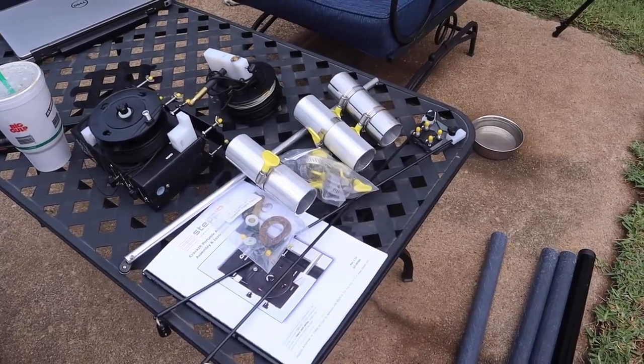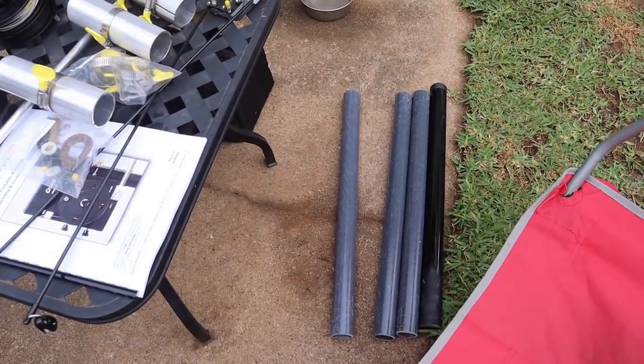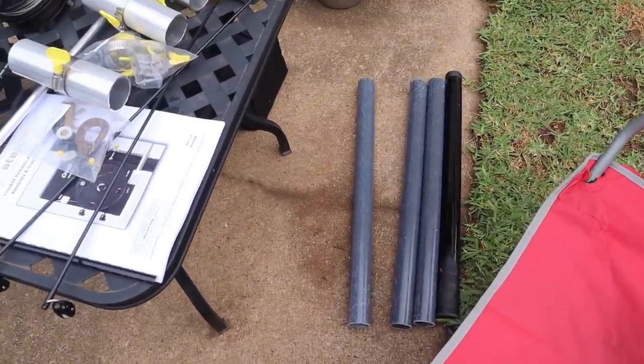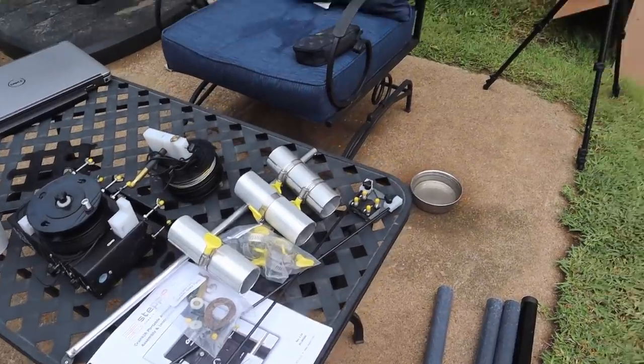That's everything in the bag, plus the three fiberglass pieces and the telescoping mast in the dark black container. So we're going to put this together and see what it looks like.